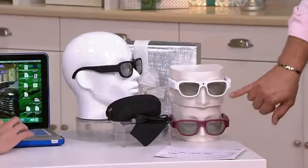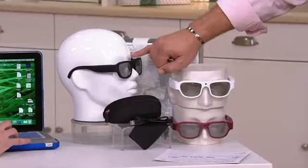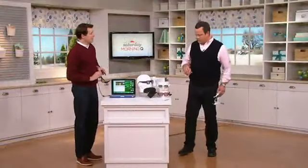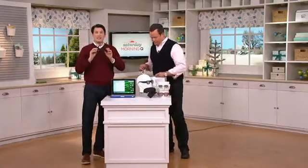We have it in burgundy, white — which is most limited — and black, which is most popular. These are one-size-fits-most, with flexible arms on both sides of the glasses, so they're going to fit most people's heads.